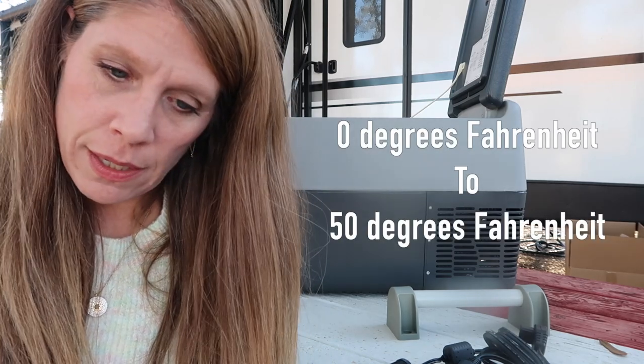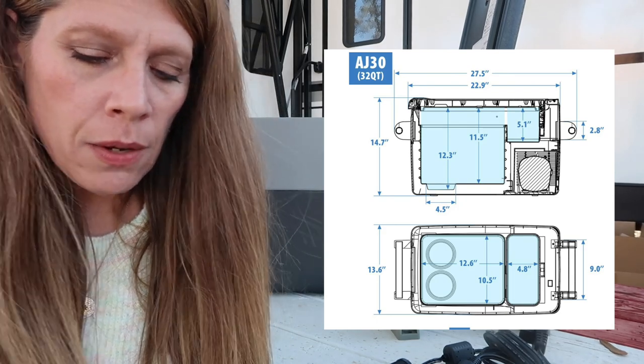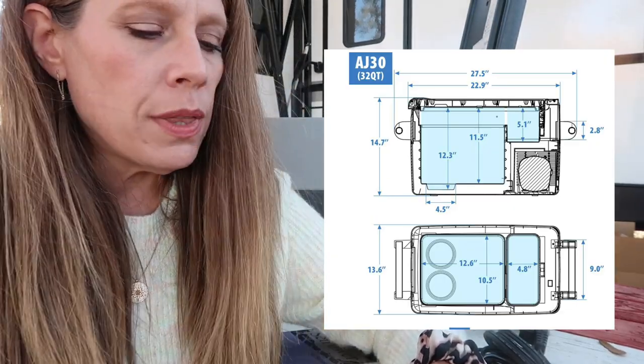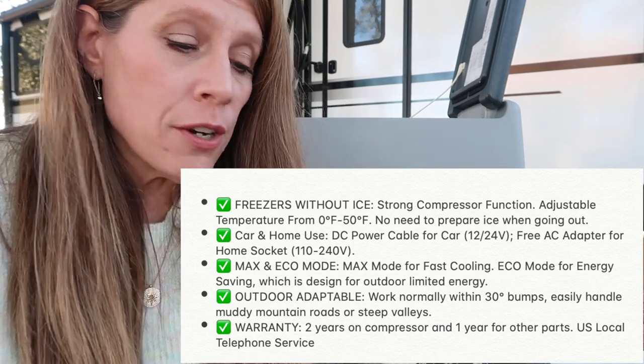It weighs 28 pounds, or 12.7 kilograms. It will hold 31.7 quarts, or 30 liters. It runs off 12 or 24-volt DC, the refrigerant is R134a, and the temperature ranges from negative 18 degrees Celsius to plus 10 degrees Celsius. The exterior measurements are 15 by 13.9 inches, and the interior at the widest point is 12.3 inches and 5.1 inches at that narrow spot at the top. They say you can hold up to 44 cans, 27 water bottles, or two wine bottles. It works off a DC power cable for the car or a 12-to-24-volt free AC adapter for a home socket, 110 to 240 volt.